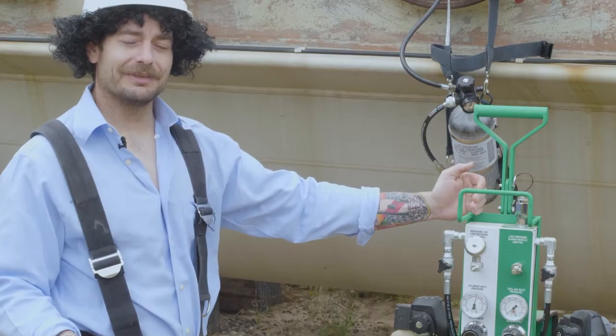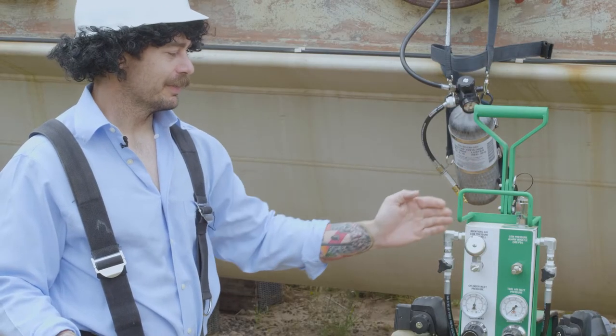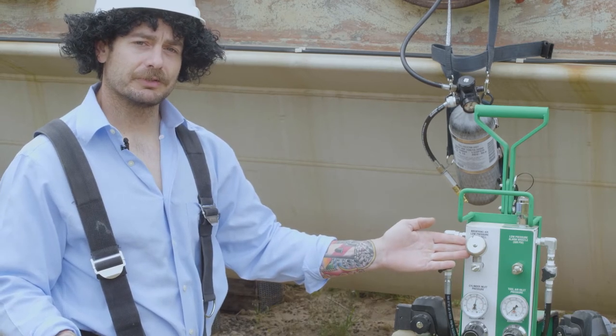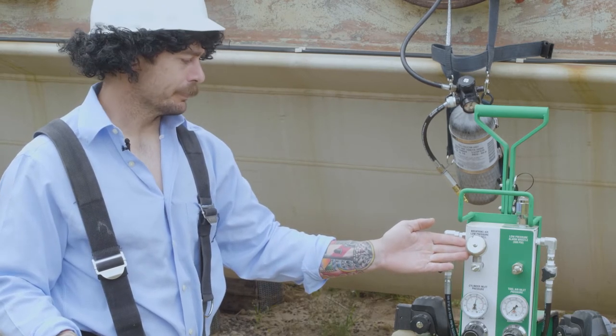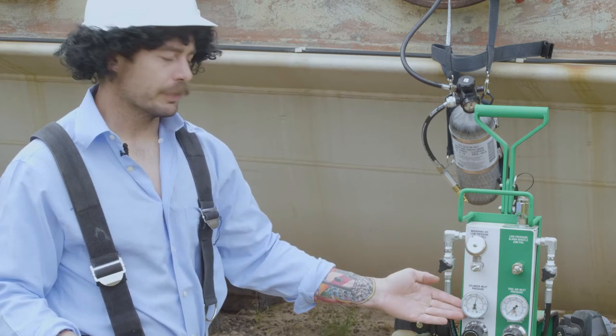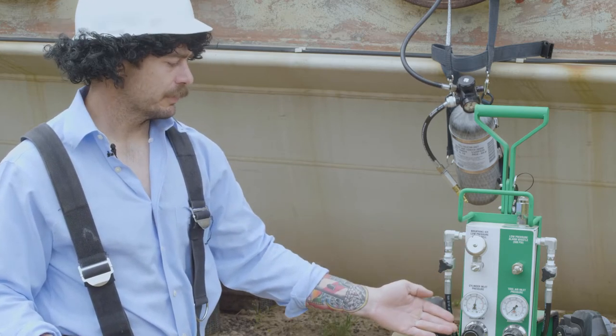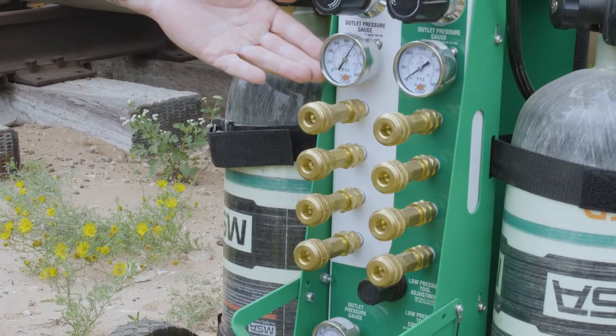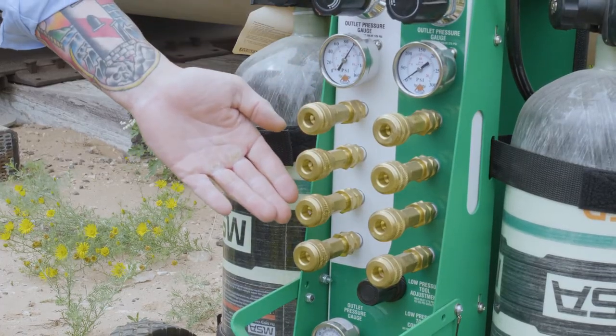Located in the white is our breathing air section. Up top, we have our breathing air low pressure alarm bell, which will sound at 500 psi. Move down to our cylinder inlet pressure gauge, our regulator valve, and our outlet pressure gauge. And a whole plethora of outlet connections.